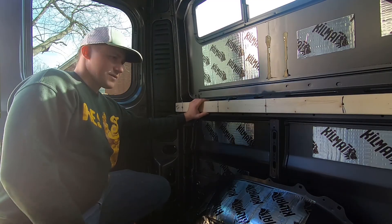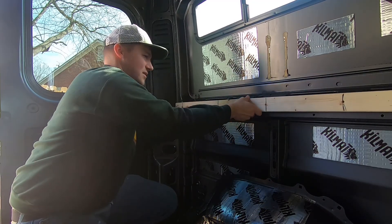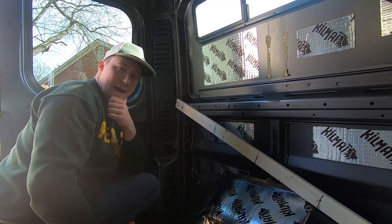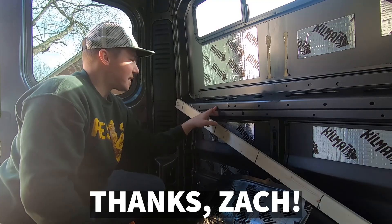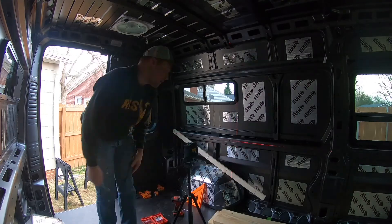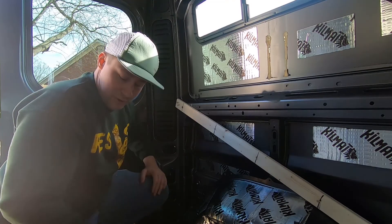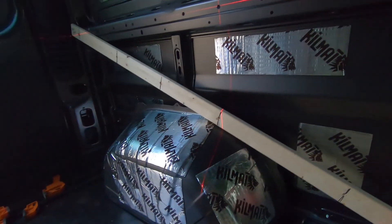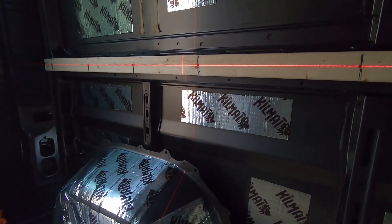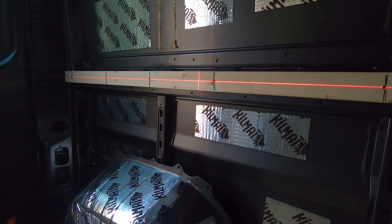So that will be the first bolt that holds it in, and now it's just figuring out what is level. I have a laser level and I'm going to try to level it with the hex holes that are already on the van. Knowing that it's level with those means it's level with the rest of the van, because these are all punched in the exact same spot. I'm trying to level it out with the holes I drilled, and from those I'll mark it and drill pilot holes — and those pilot holes will be where I put the plus nuts through.